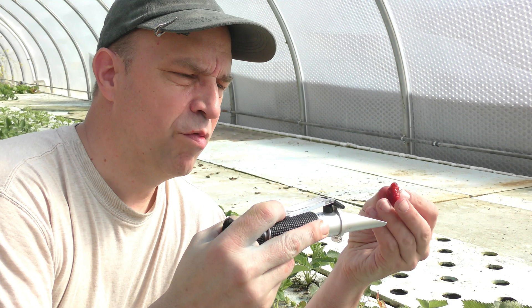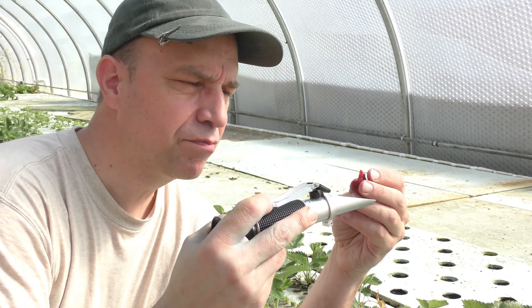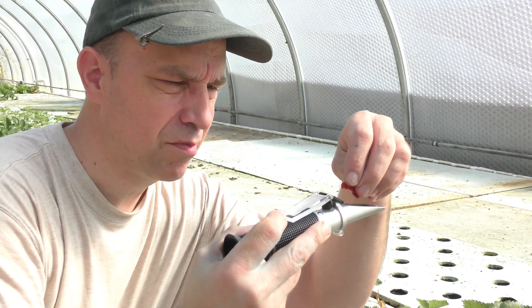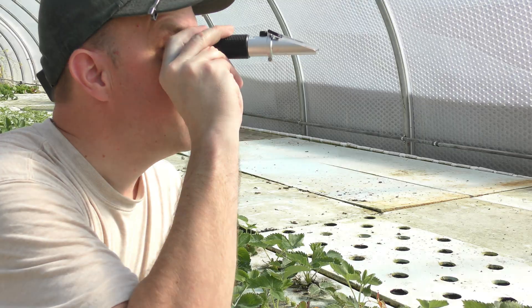On to our overripe one. Definitely overripe. Wow, that one is at seven, so that's not good at all.